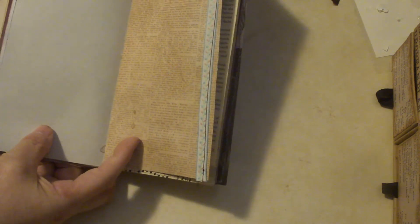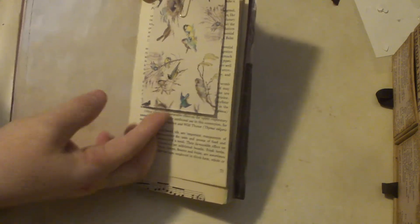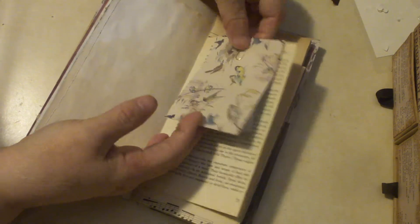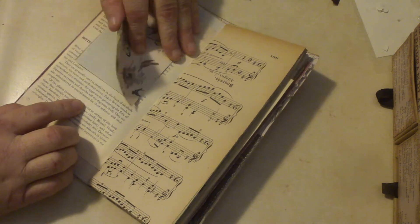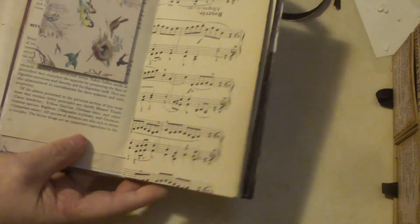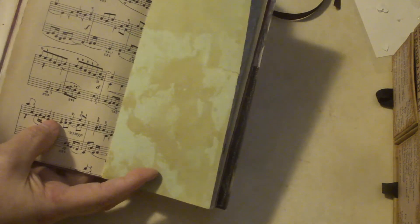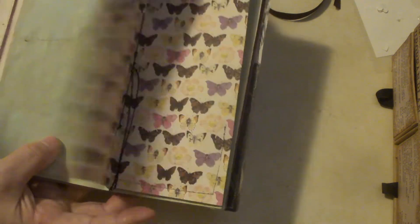I did do some sewing — I put bits of trim, but I didn't want it to be ruffly. It's a little paper pad that I just added on there. This is a page from the book that I used before, some music paper, some tea dyed green coffee paper, and another page from the collection.